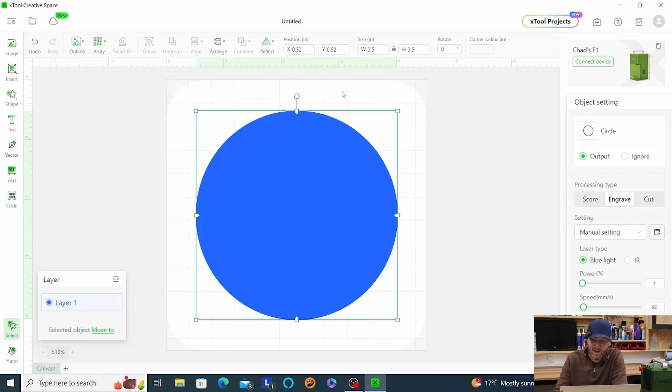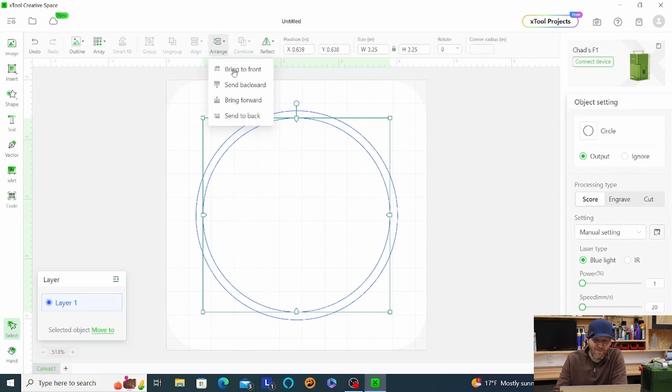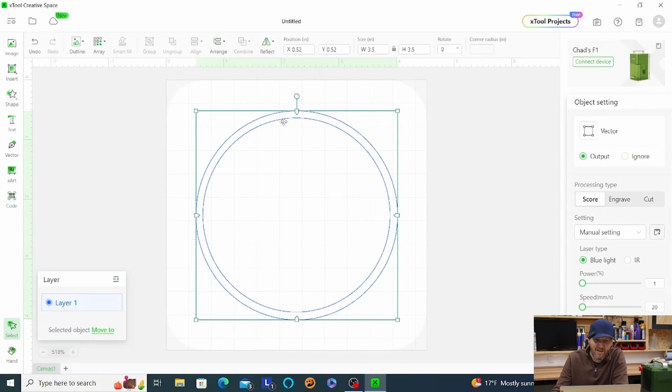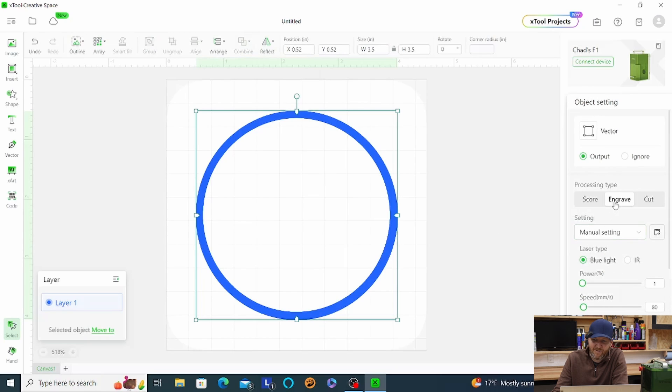I'll hit engraving to test how it looks — that's not what we want. We want these to be a border, so we want to bring the smaller circle to the front. Select everything and then subtract overlap, and now let's test it with engraving — that's exactly what we want. We've got our basic outline.